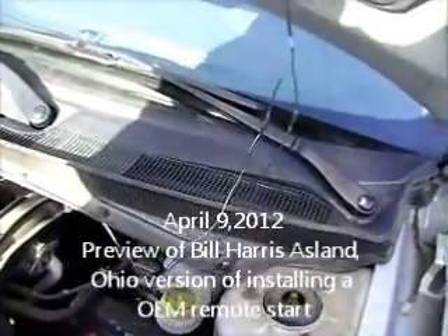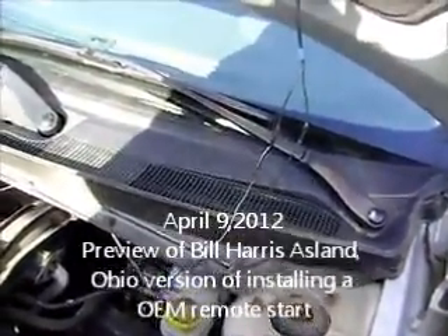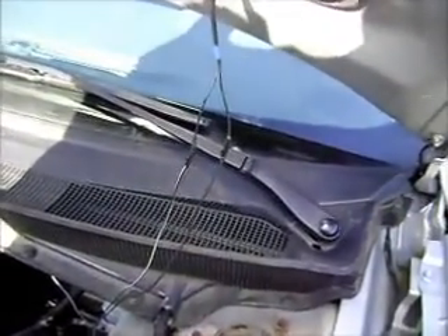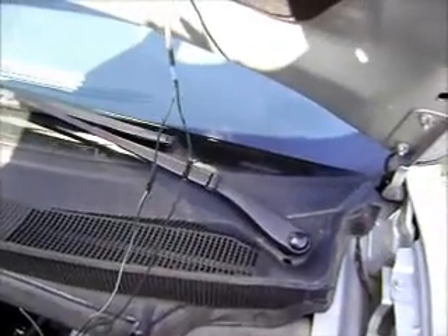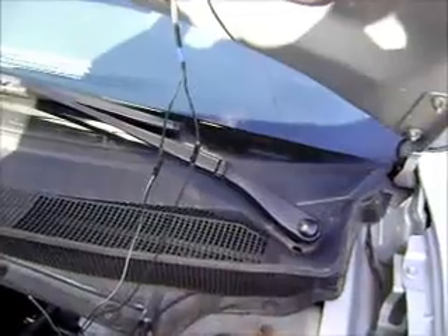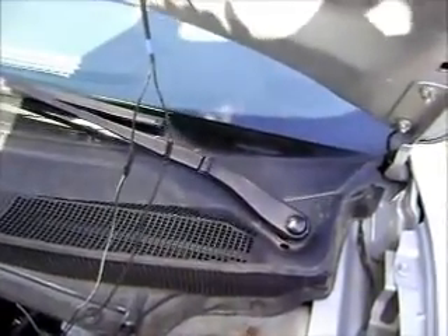This is Steven and Allison Martin's 2007 Sebring. We're looking at the remote start installed by Bill Harris in Ashland, Ohio. He didn't do a very good job, and I'm going to show you what they did.